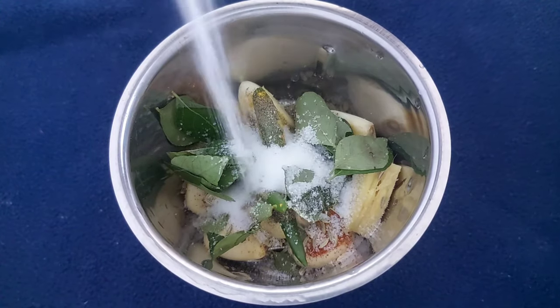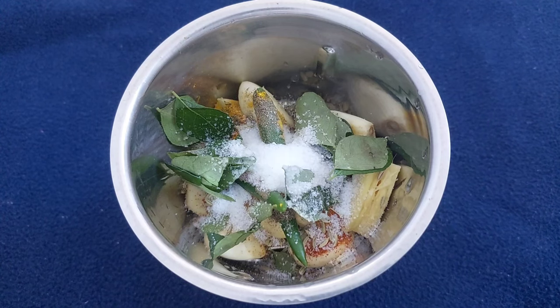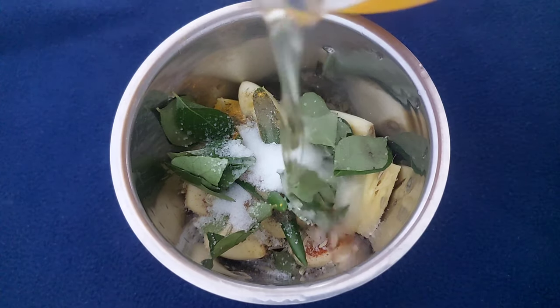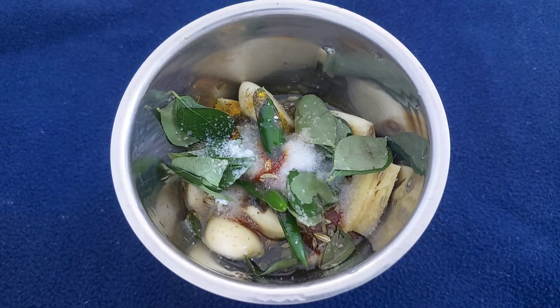If you don't have any paper, you can make one like this. I have to make a paper like this.